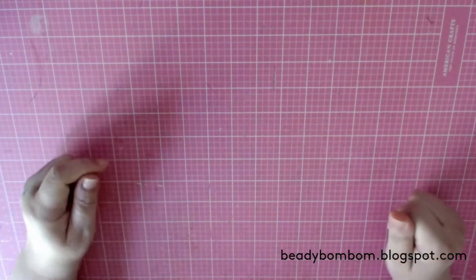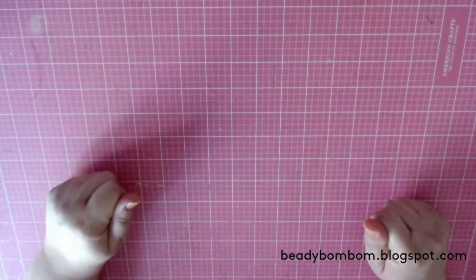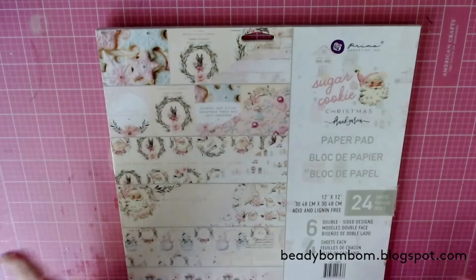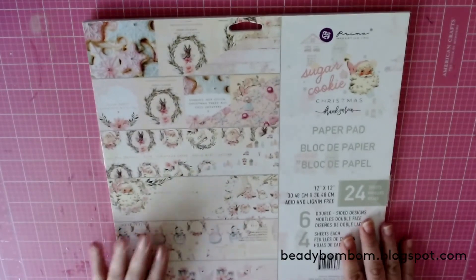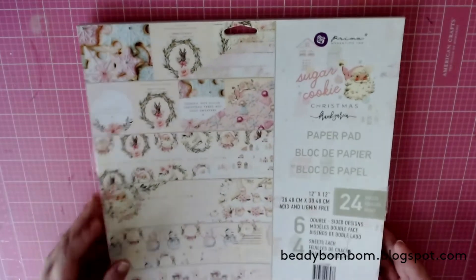Hi everyone, welcome to my channel! Hope you guys are doing great. Today I have a project share for you. I've been working with this adorable collection I picked up not too long ago from Frank Garcia Studio Online. His new paper collection is called Sugar Cookie, and I've made a few projects with this collection.